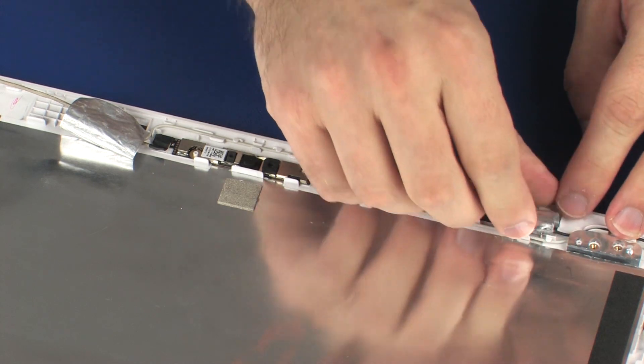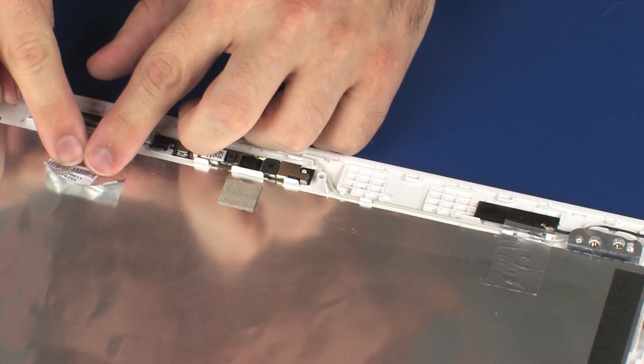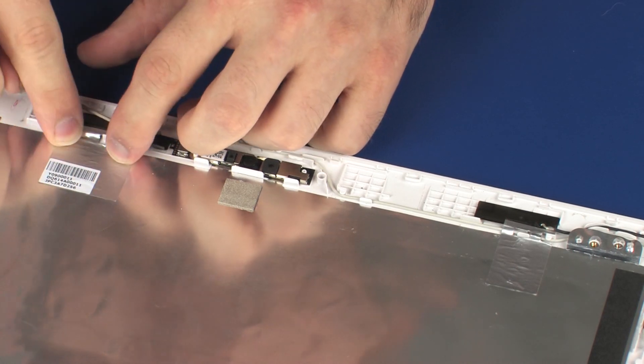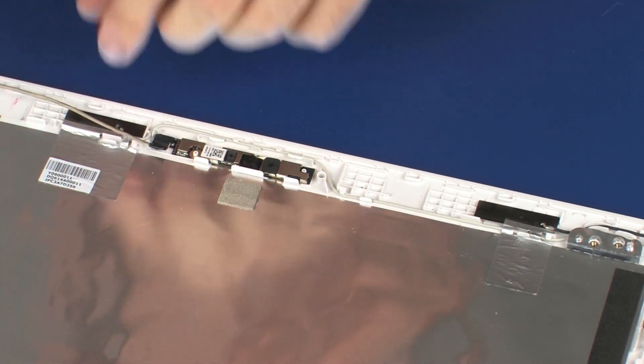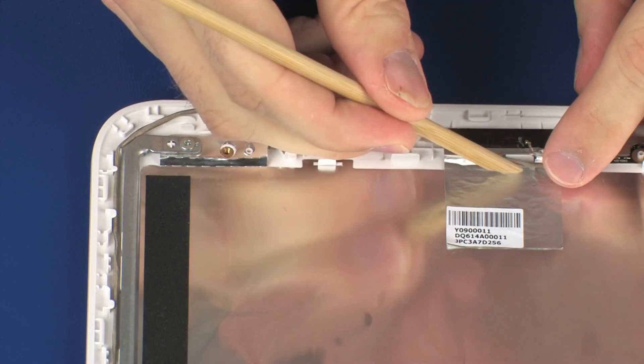Carefully adhere the metallic tape that secures the wireless antenna transceivers to the display enclosure. Route the display panel cable through the routing channel on the display enclosure.